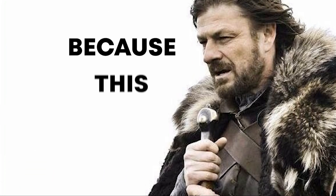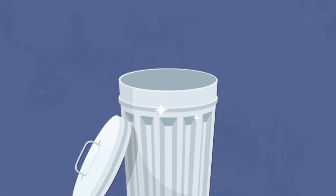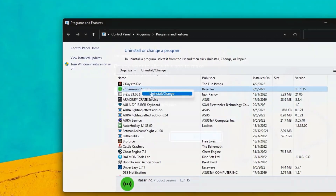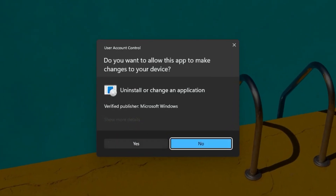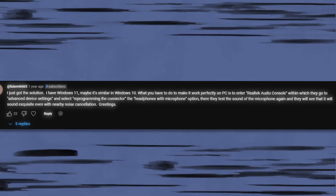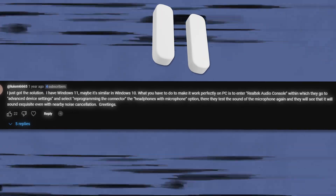Brace yourselves, because this is a big one. Thousands of users have reported that their mics magically started working right after ditching Synapse — and trust me, it'll save you a few headaches. Just go to the control panel and uninstall Synapse or the 7.1 surround sound from Razer, and it should hopefully fix the issue. I'll also show you a comment from Louis M3665 on a solution that helped him and a few others — pause this video and try it out.